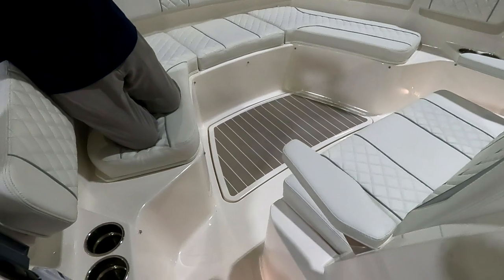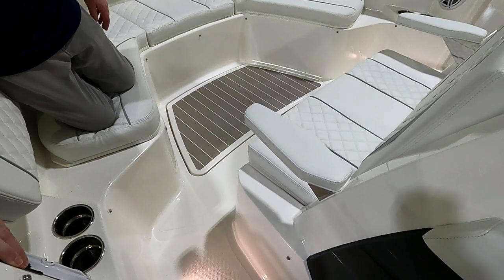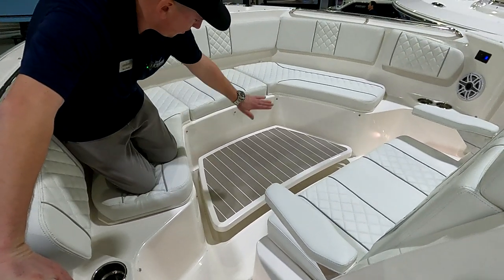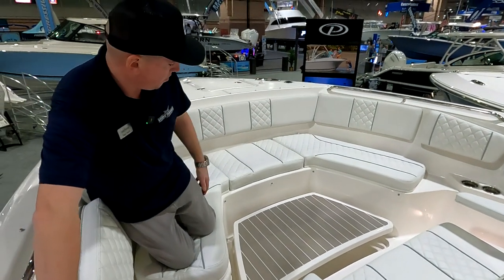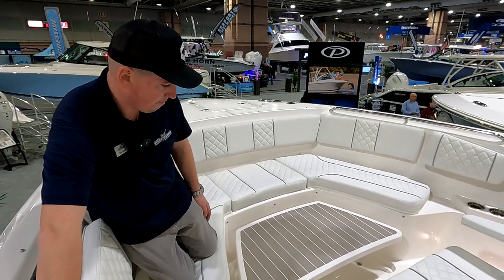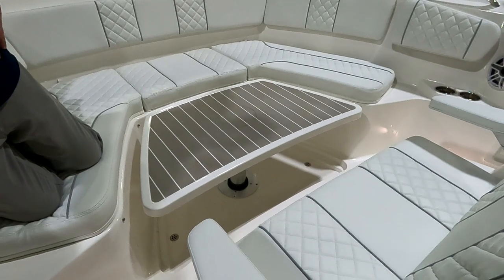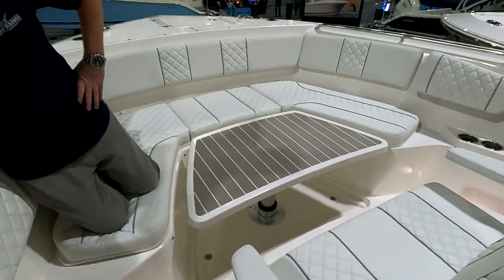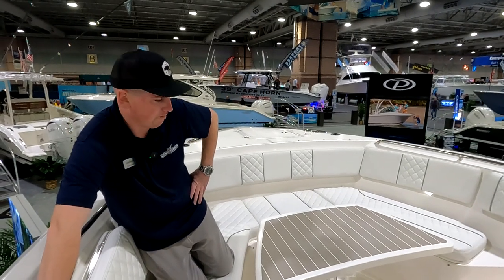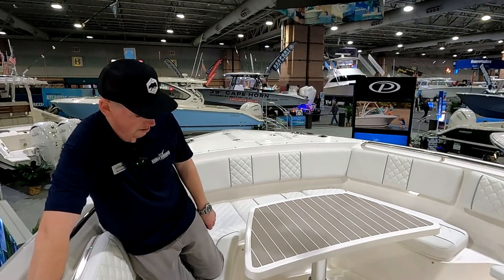You also have a really nice feature that a lot of the newer Pursuit boats are starting to do — the cockpit table goes flush to the floor, or at the touch of a switch it will come up to cushion level or all the way up as a table. Put out some cocktails and snacks. I have one on my boat and I love how they fold flat, because sometimes it's a party, but most of the time it's fishing and I can't have it in the way.